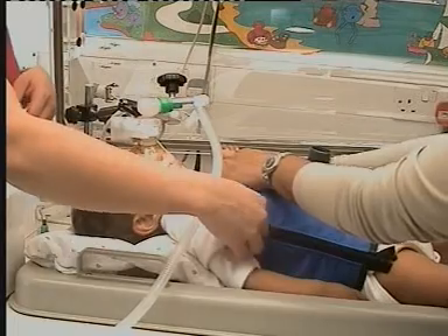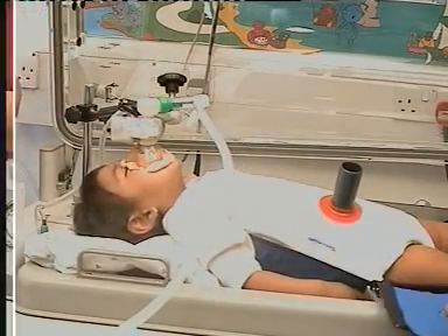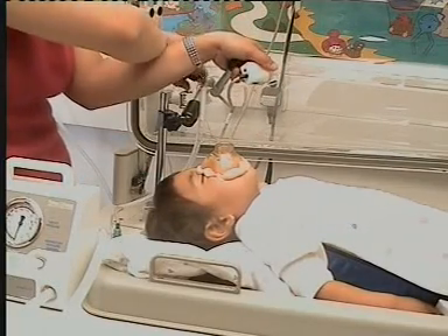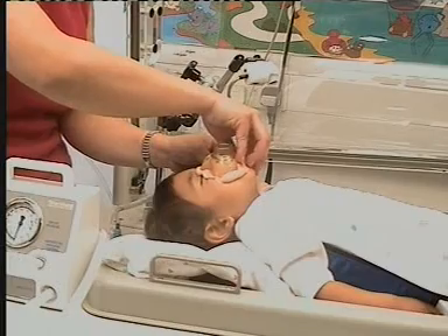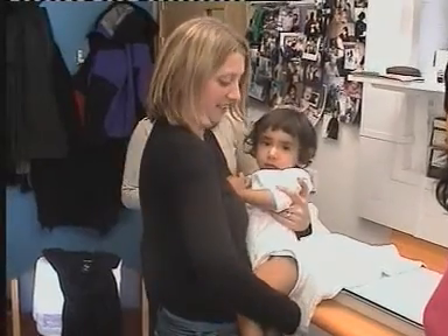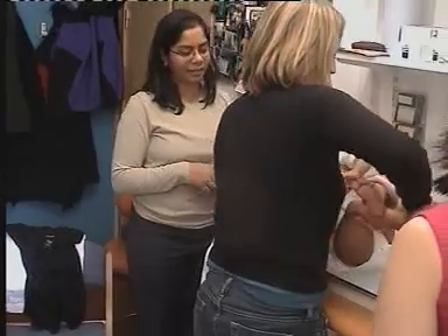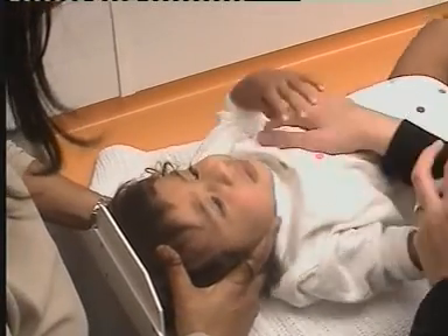After the tests are finished, the jacket and face mask are gently removed. Infants usually sleep through all these measurements, but begin to wake towards the end of the test, or as soon as the face mask is removed. Measurements of body length using a calibrated stadiometer are usually undertaken at the end of the test, since this is better tolerated while the infant is still drowsy.